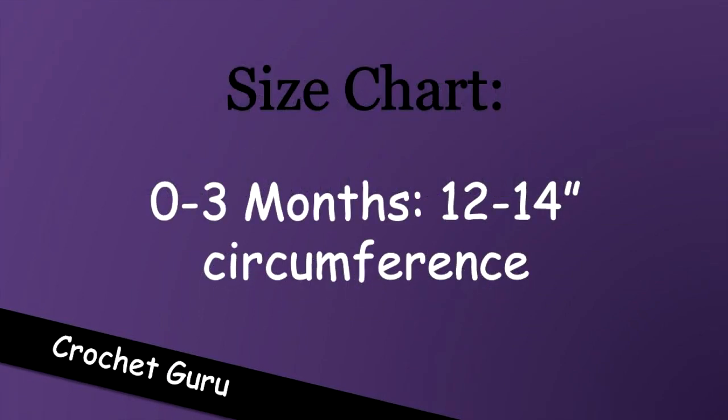The hat I'll be showing you today is made for a zero to three month baby with a head circumference of 12 to 14 inches.